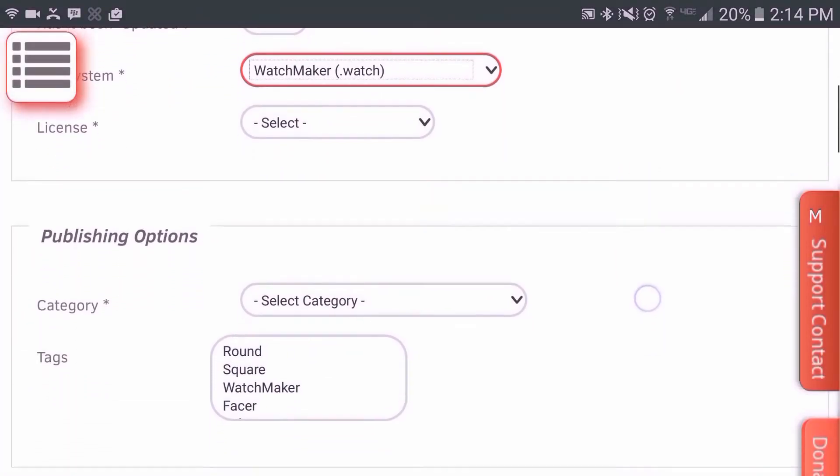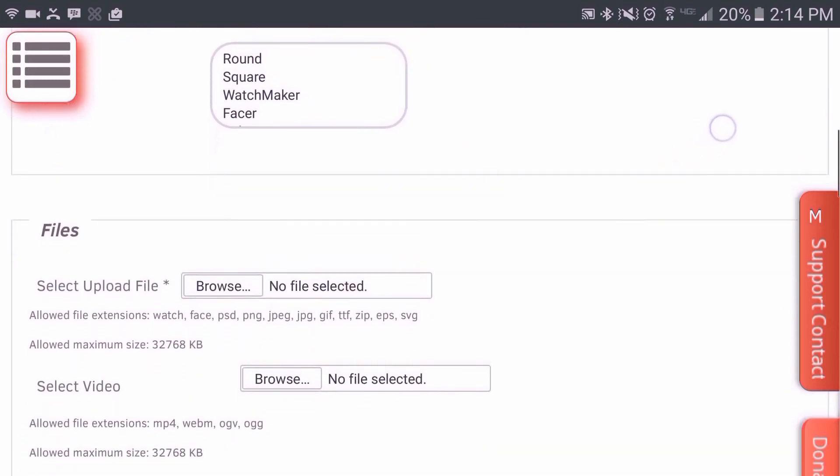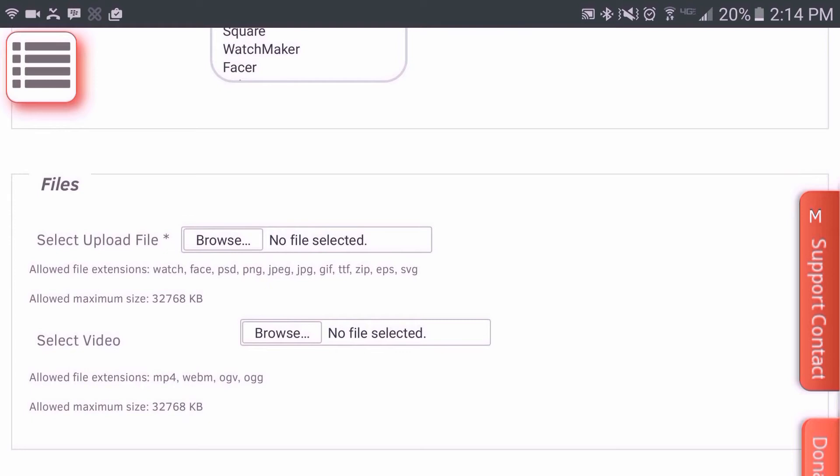The rest of these fields are very self-explanatory. This section here is where you upload your watch face. Before uploading, you want to make sure that it is one that was originally created by you — that is very important.